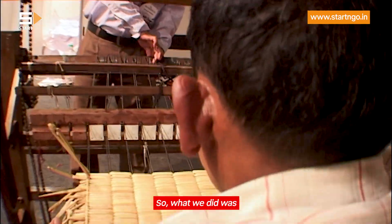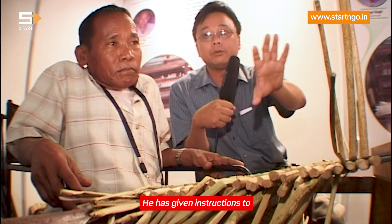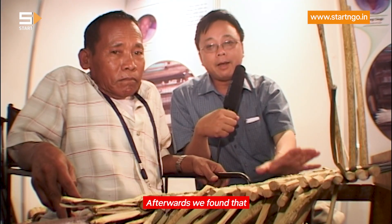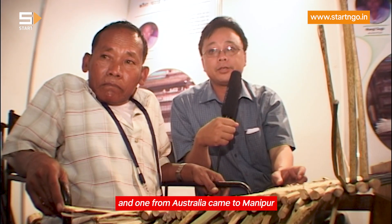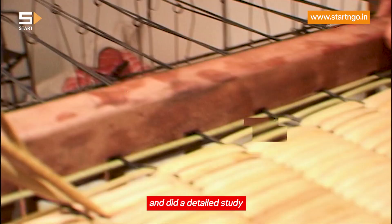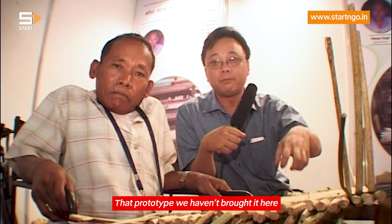What we did was provide some funds to make a couple of machines and to improve upon the existing ones. He gave instructions to carpenters and fabricators and then made a new machine. After that, we still found there were areas to improve upon, so we brought in interns from abroad — one engineer from MIT, America, and one from Australia. They came to Manipur and spent about a month doing a detailed study of how the machine works.